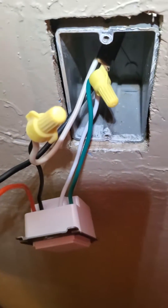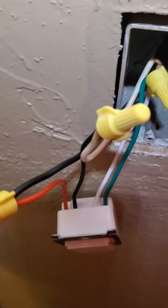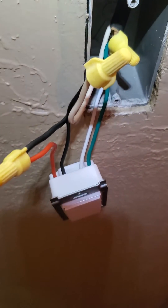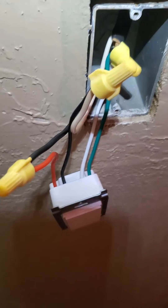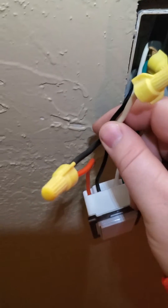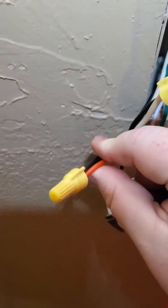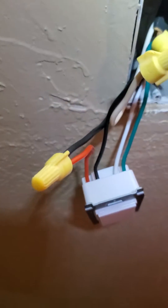However, we're going to exploit something with the American wiring system that allows us to use it with three. Let me explain. So the way light switches work in the American wiring system is you have your white, which is your hot. You have your black, which is your load, which is also hot.